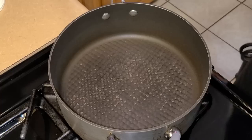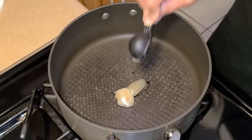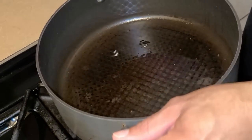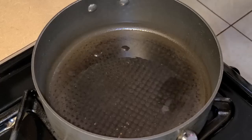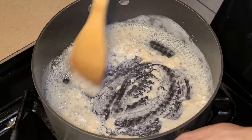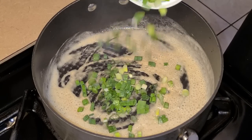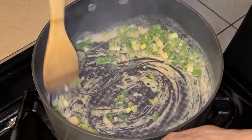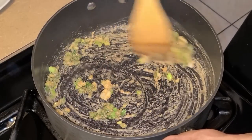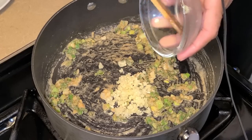Preheat your fire to medium heat. In a large saucepan, add two tablespoons of bacon fat, spread it around, and let it get hot for about one minute. Next add two tablespoons of all-purpose flour and stir continuously until it comes together into a roux. Then add one cup of chopped green onion and stir continuously for about two to three minutes.